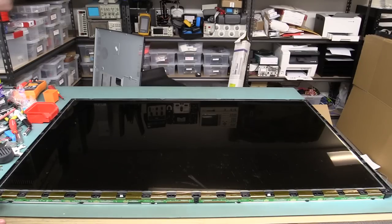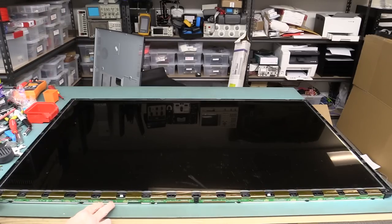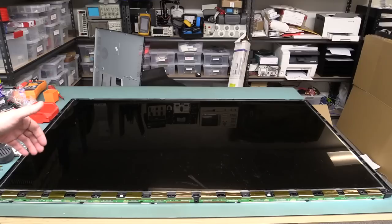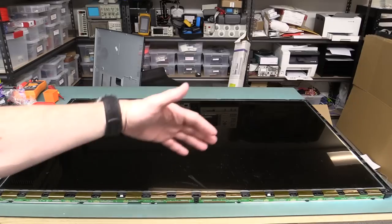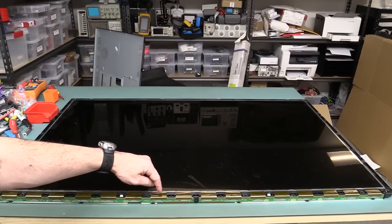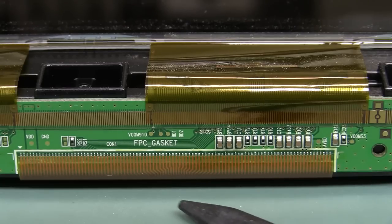Exactly as I suspected, there are actually 16 of these flat flexes — they are hotbar attachment, just as I suspected. I'll show you a close up in a second. They've got the chip on board decoder as well. So if these are all column drivers, and full HD is 1920 columns — divide that by 16 — that's 120. So there must be a driver chip in there embedded on the flex which drives 120 columns.